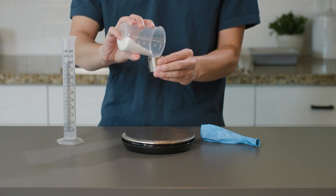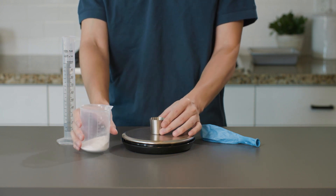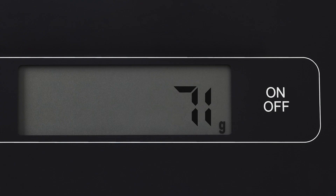Now, with the scale zeroed out, we'll measure 10 grams of baking soda into the cup. Then we'll add the cylinder with vinegar and the balloon to the scale and weigh all three of them together. All together, they weigh 71 grams.